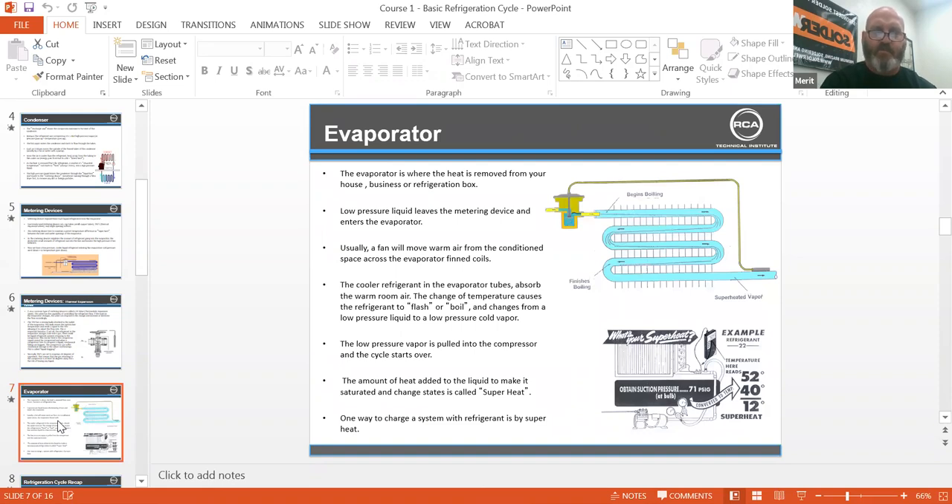The amount of heat added to the liquid to make it saturated and change its state is called superheat. One way to charge a system with refrigerant is by superheat. In air conditioning, we go to a lot of units that have the nameplate missing. Older package units, older built-ups — especially open drives and systems built in the 1960s and 70s with 5H60 or 5H40 open drive compressors — we don't know the charge, so we go off the receiver, the sight glass, and charge by superheat.